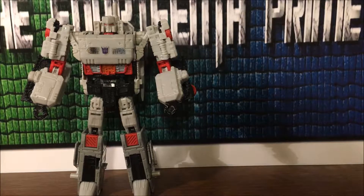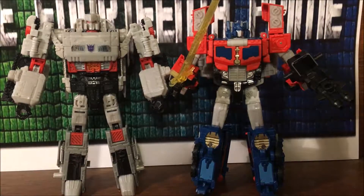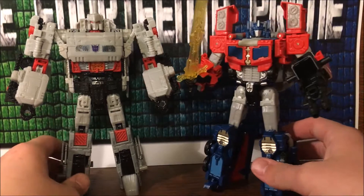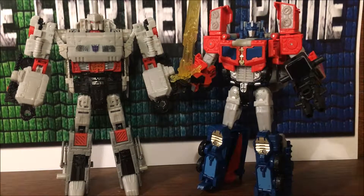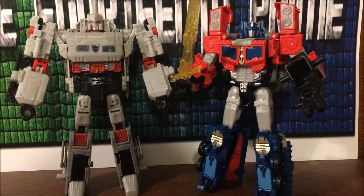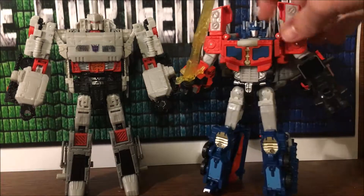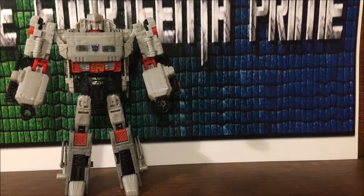For comparison, here he is with Optimus Prime. As you can see they don't look too shabby together. I love them both in robot mode to be honest. I used to actually — whenever they first released photos of Megatron — I hated the arms for some reason. And now I don't. I don't know why I hated the arms in the first place, to be totally honest.